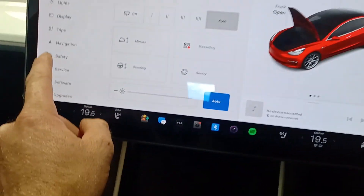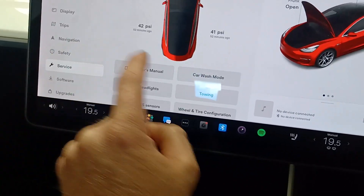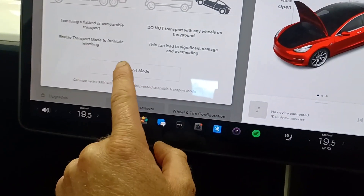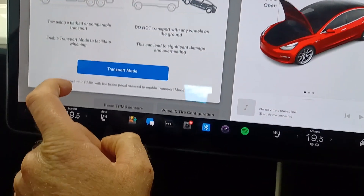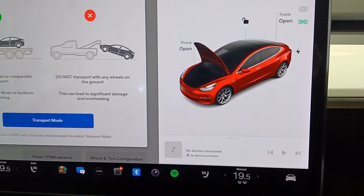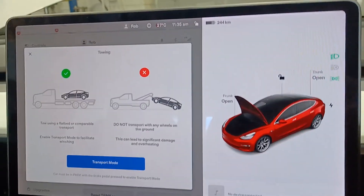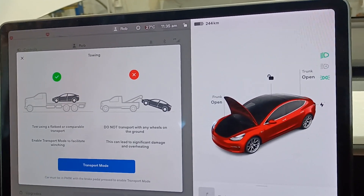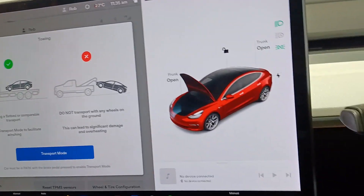So I'm just coming to my car emblem here. I'm going to go to Service, go to Towing. You need to have your foot on the brake with the vehicle in park. And now we're in transport mode, which means we can freely turn those wheels without any issues.